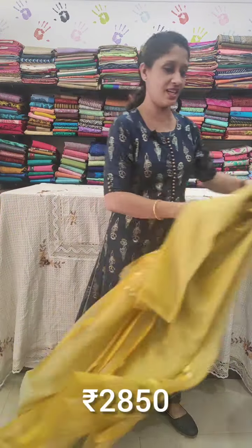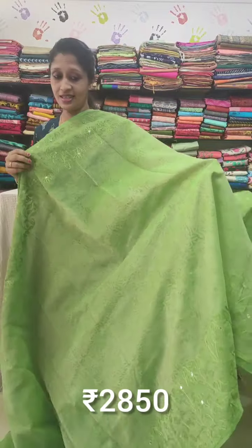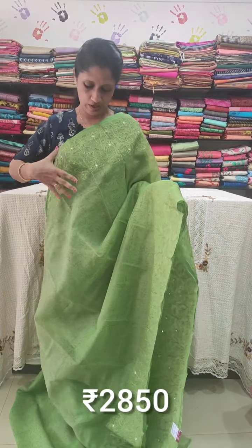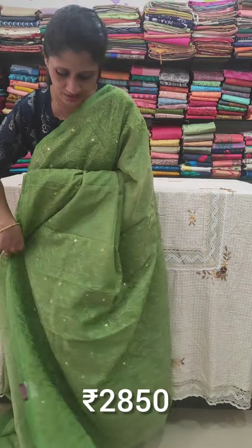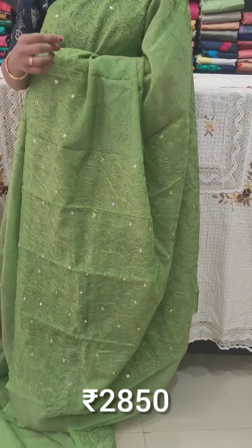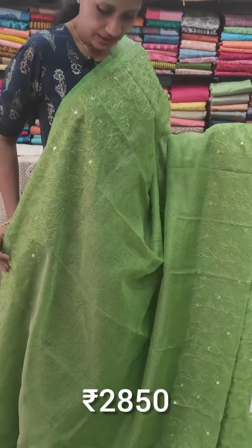On the side border, a green color organza material is used. The thread work on the body has block print work - self-embroidered roll up print, with machine embroidery. There are flowers in the middle with light sequence work. Mirror work is also present on the pallu. Dark green thread work with the same shade highlights the design.